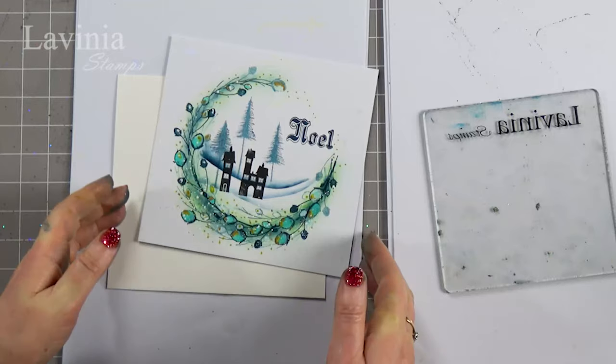Hi there everyone, this is Tracey from the Mini Stamps and welcome to another tutorial. We are going to be using some of our brand new stamps again today to make this lovely card.